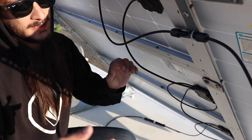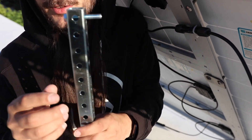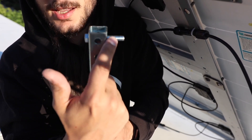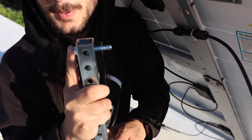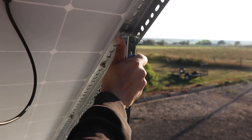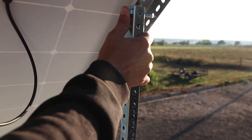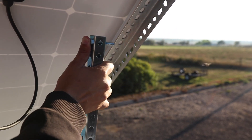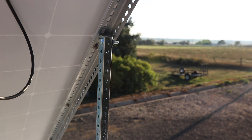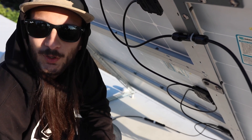All it is — and I'll show you — is just that angle iron or square tubing I was telling you about, with a bolt, and then I have wing nuts that go on the bolt to secure it when I'm not up here. All I have to do is slide it in just like so and it holds the panel up. I can put it in any other hole depending on the angle I want, and it's nice and sturdy.